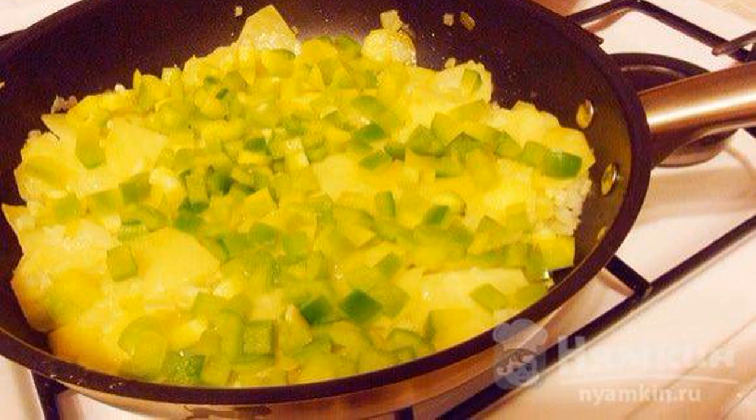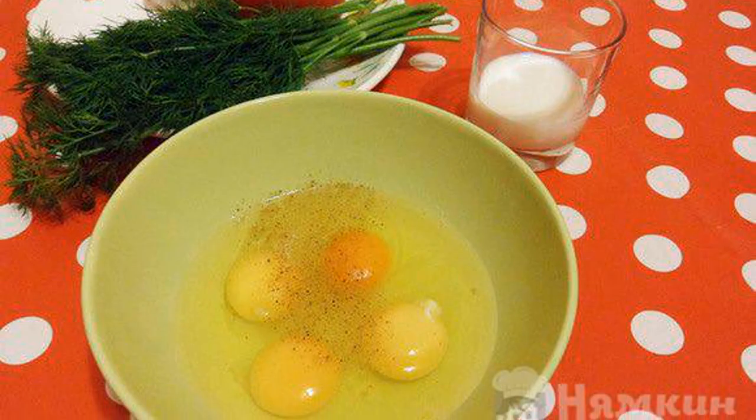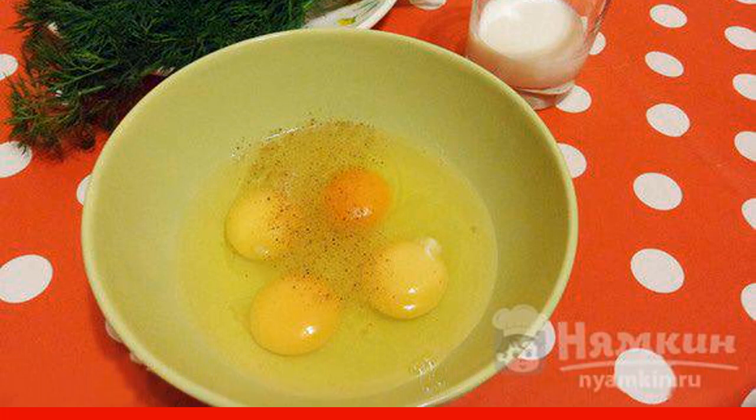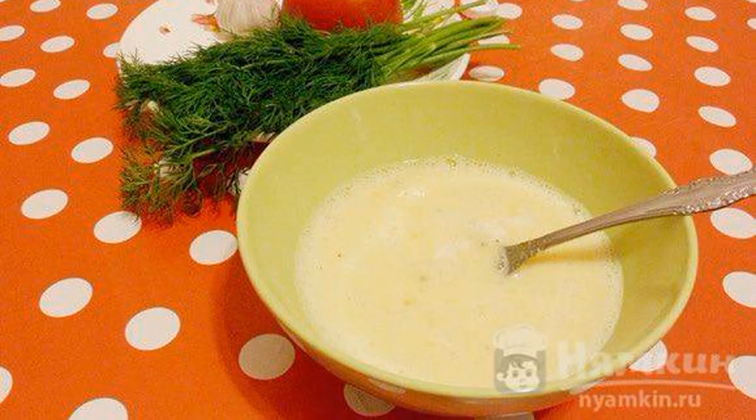Add salt to taste. In a small bowl, break 4 eggs. Add a little salt and a pinch of nutmeg. Beat the eggs lightly and add milk to them.